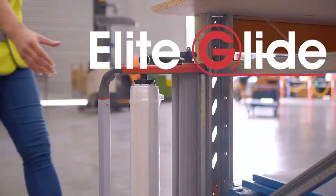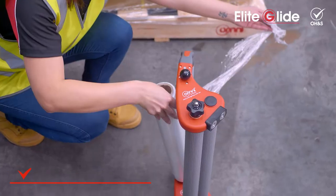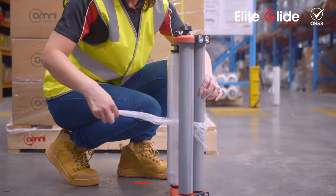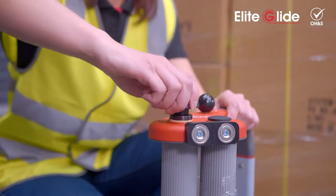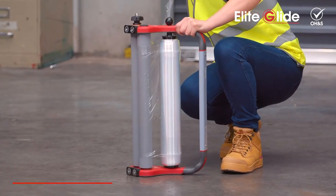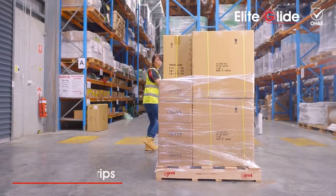Introducing Omni's Elite Glide Hand Stretch Wrap Dispenser. This smart, ergonomic, one-hand operational dispenser is lightweight, durable and easy to use. It has multiple grips for versatility, roping and necking for extra load stability.